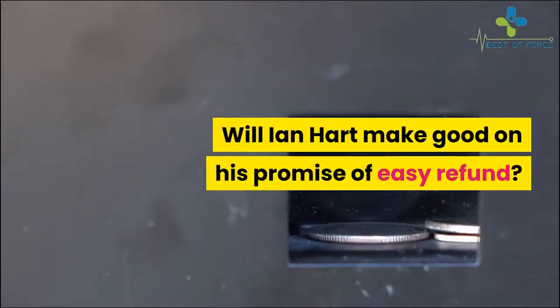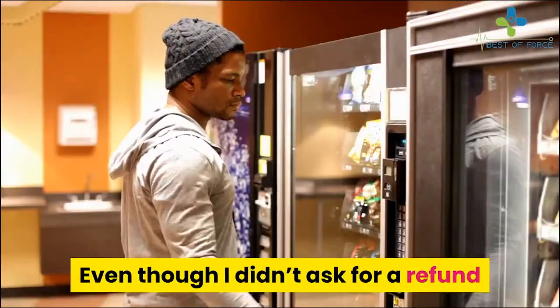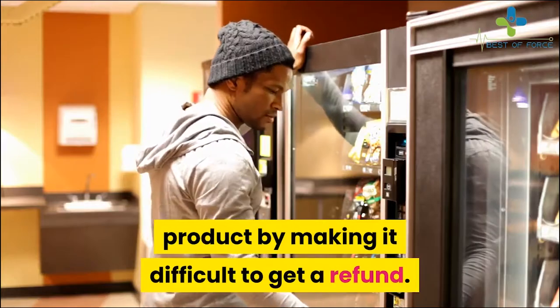Regarding whether Ian Hart will make good on his promise of an easy refund — I believe he would. Even though I didn't ask for a refund myself, judging by the content and its effectiveness, I don't think he would want to ruin his product's reputation by making it difficult to get a refund.